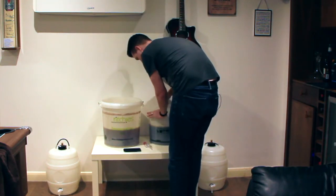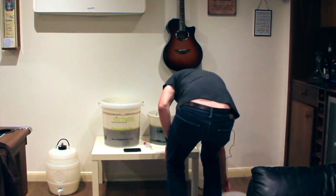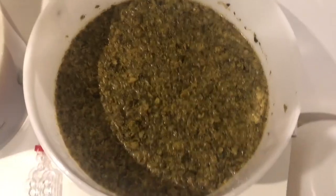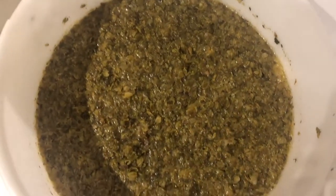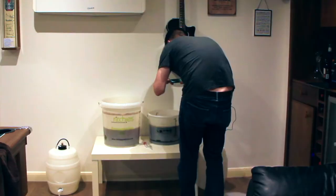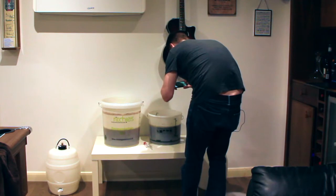And bucket two. Perhaps I won't stick my face in it this time. It looks horrible, but smells better, I would say — more of the hops that I sort of recognize from the beers.